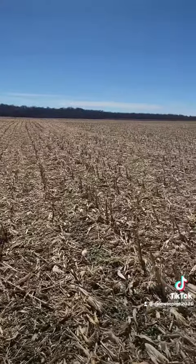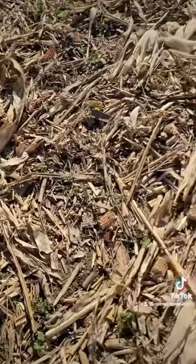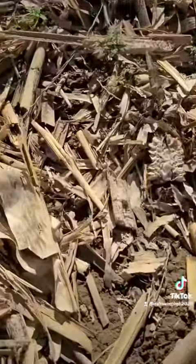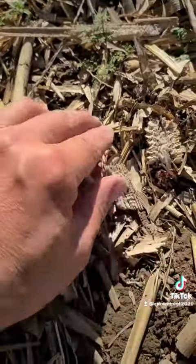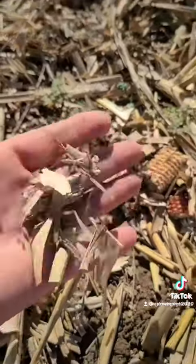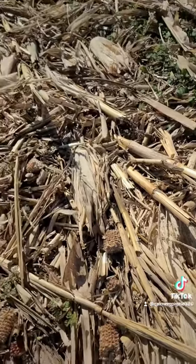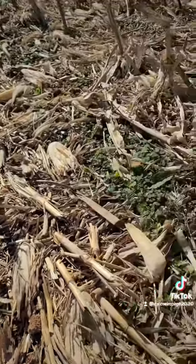Here's a field that we shelled about three weeks ago, and if you look down the row you can already see bare dirt where everything's breaking down. You can see those little pieces right here that the calmer rolls just chopped up and made confetti out of. And then right next to it, the stalks where the Devastators ran over them — there ain't hardly nothing left. So anyway, that's what we do.